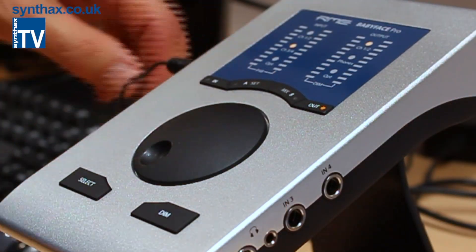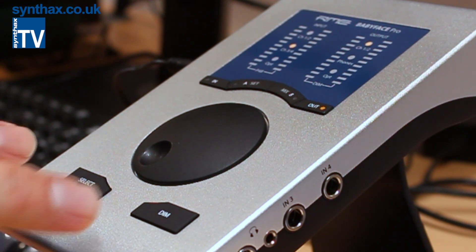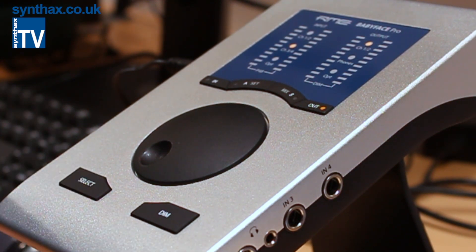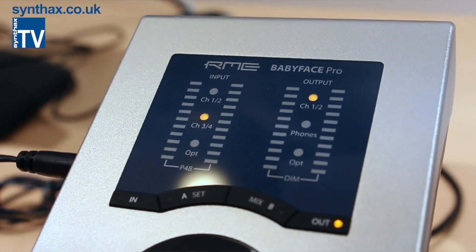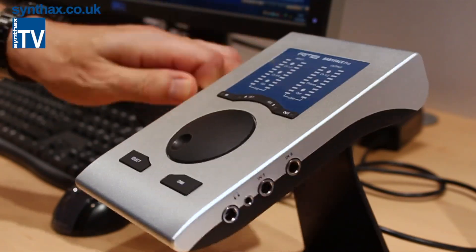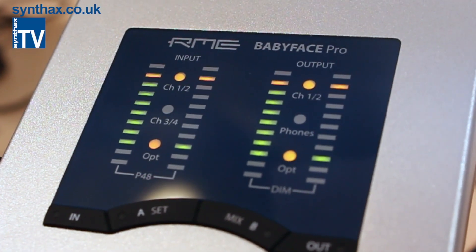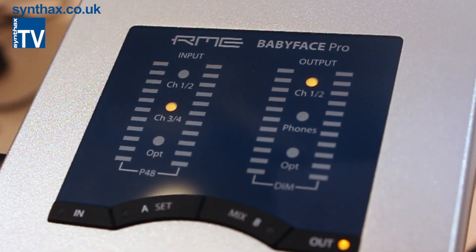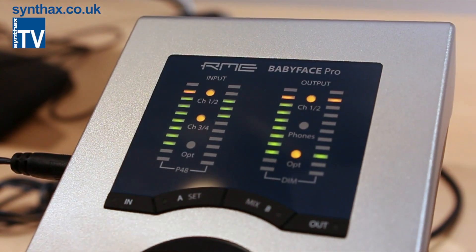We are now in standalone mode with just a power supply connected. Like the old BabyFace, you can switch to class-compliant mode for use with iPad and similar devices — just push SELECT and DIM and you'll see 'CC' on the display. Every time you turn it on, it will remember it's in CC mode. Coming back to the normal mode shows 'PC' on the display.